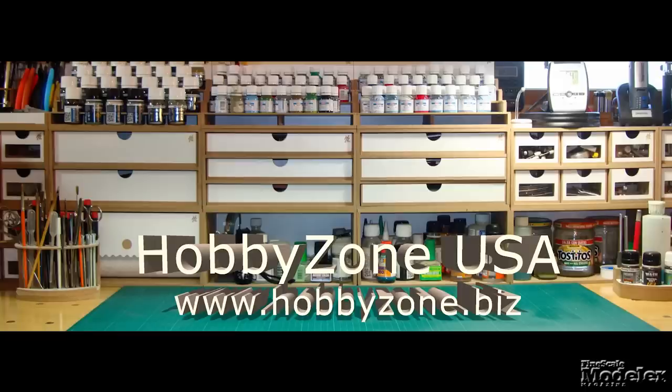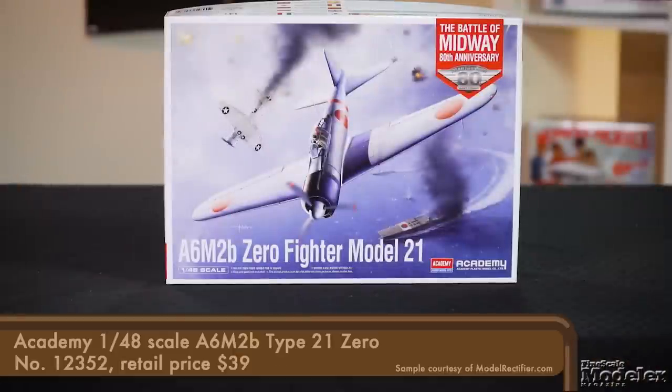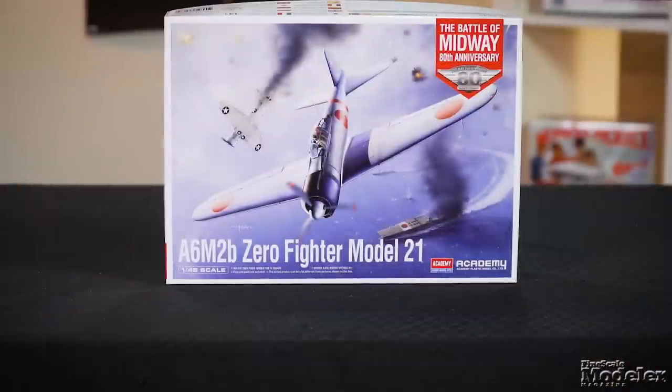New Product Rundown brought to you by Hobby Zone USA, your source for hobby storage solutions, hard-to-find hobby tools, and aftermarket modeling needs. Hi and welcome to New Product Rundown, Fine Scale Modeler's twice-monthly look at the hottest new releases. I'm Kendra Bow. I'm Aaron Skinner. Let's fly straight into this episode.